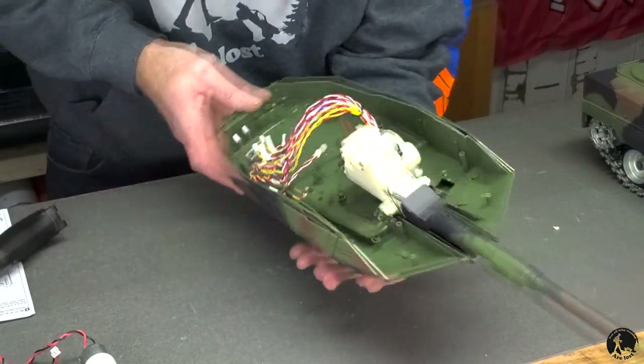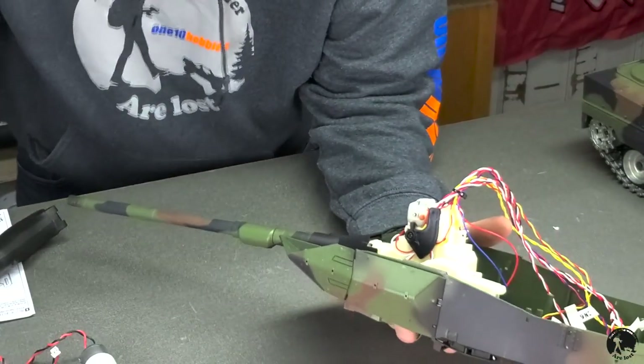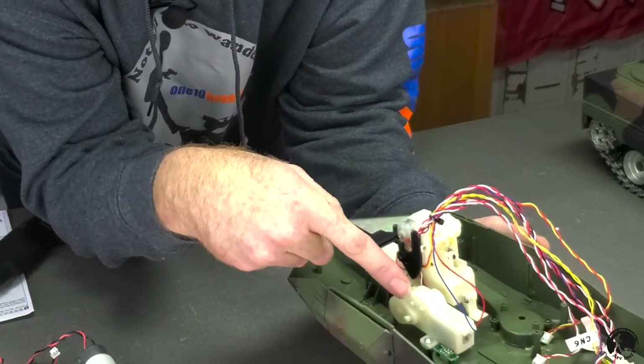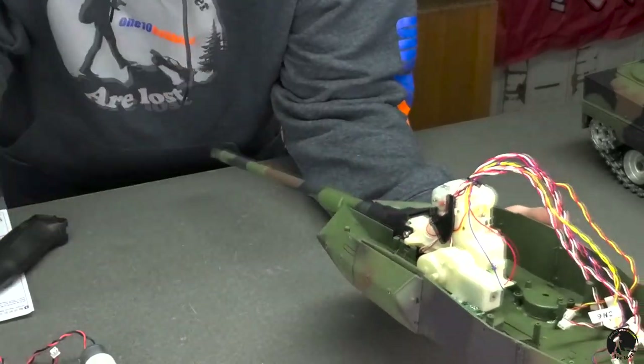Next, spin it around and you'll have to remove this bracket because we're not going to remove the elevation mechanism for the barrel. The wire goes through this bracket and under it, so we'll remove it quickly.